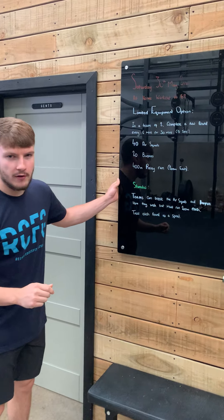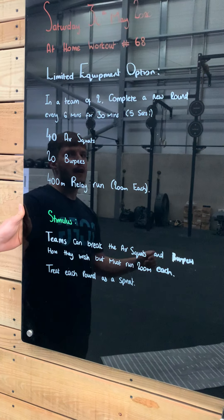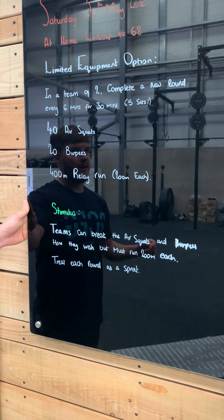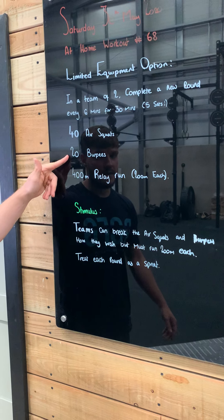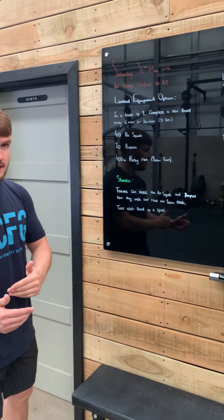If you haven't seen or done one already, our limited equipment option is going to see you complete, in a team of two, a new round every six minutes for 30 minutes. For those of you who aren't good at maths, that is five sets in total. Each round is going to consist of 40 air squats, 20 burpees, and a 400-meter relay run. That's going to see you doing 200 meters each.